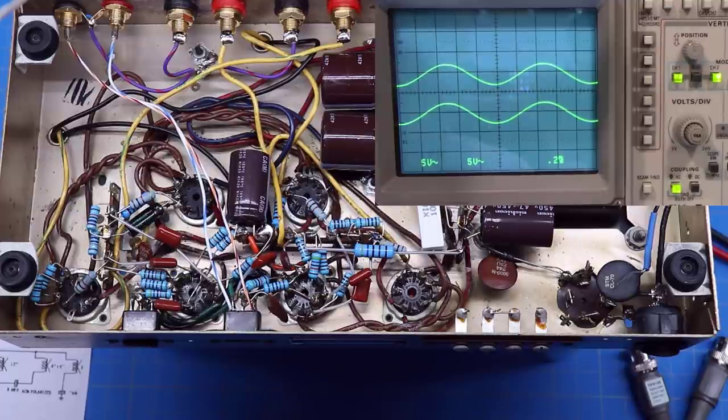Hope you guys learned something. We used a combination of the oscilloscope and some digital multimeter skills to troubleshoot our issue. Next video is going to be a solid-state unit using a digital oscilloscope — hoping to do that over the next week or two. Thanks for watching everybody; hope you're having fun with this series.